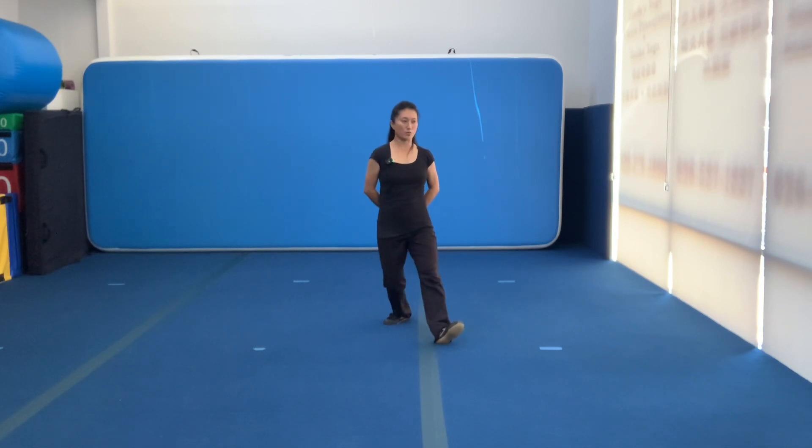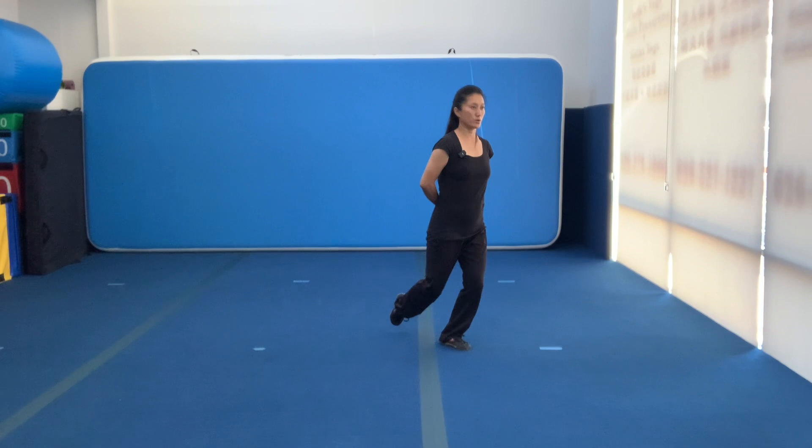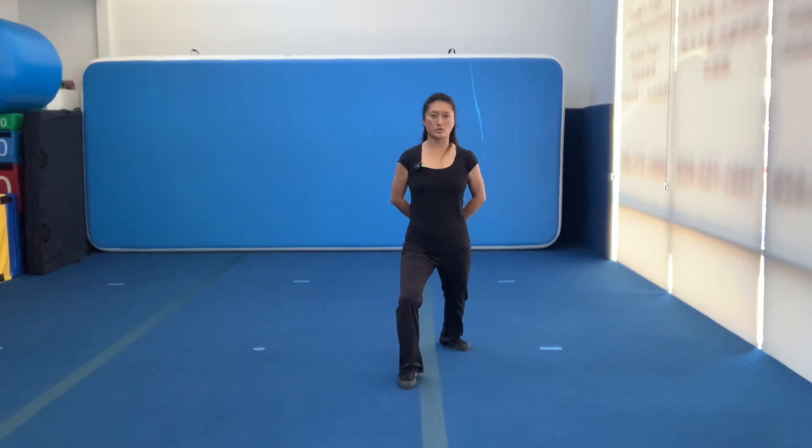Bounce back. One: open your toe. Two. Three: off the floor. Four: open your knee. Five: land it. Six: pushing forward.